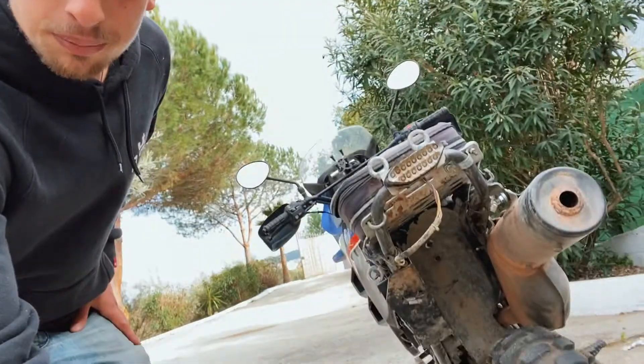Today I'm going to work on a KLR650 Tengai because two weeks ago I was riding this bike and when I came back home I noticed that I lost the license plate and the license plate holder. Now the license plate is on its way but a new license plate holder needs to be made. For my other KLR650 project I got some aluminium scraps left which I will use today, and I'm gonna take you through the process and let's see what will happen.